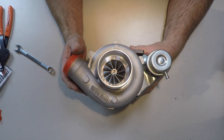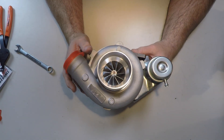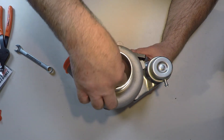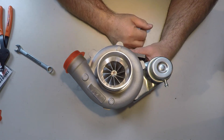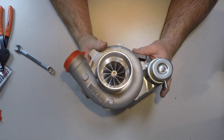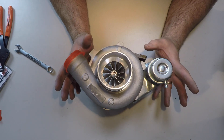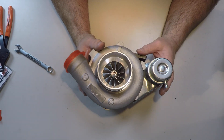There we have it — that is the Twisted Motion 2871R dual ball bearing aluminum billet turbo. Looking forward to getting this on the Miata. Now I'll show you what's actually going on with the Miata.